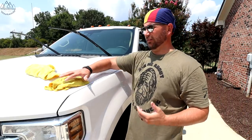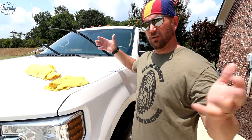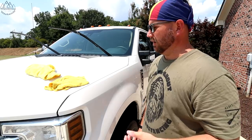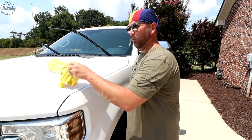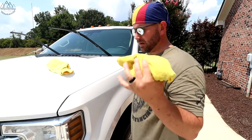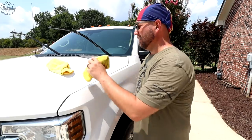It's hotter than blue blazes out here, so I really want to get this done. What do we need to make this work? I've got my two lint-free towels — you can get these at Walmart, I'll link them on Amazon. Two lint-free cloths: one damp and one dry. So technically I've used water to dampen this, but I've never sprayed water on the truck.